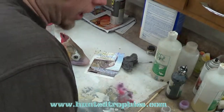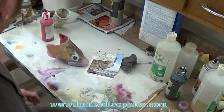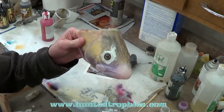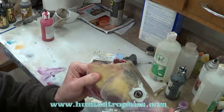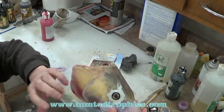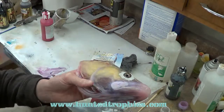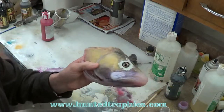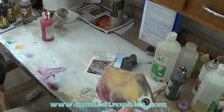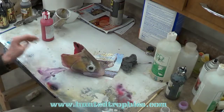We're going to paint up our head here for our restoration. This one's got some yellow and black, some red and pearl in it already from when I cast it — it's just a hodgepodge of colors. Normally you'd just be painting on a white head, so what I'm going to do first is...